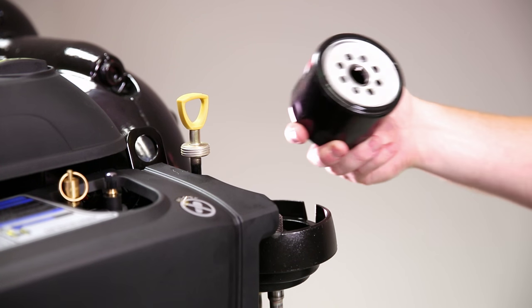Once you finish pumping the oil into a suitable container, it's now time to remove the oil filter the rest of the way and prep the new filter for installation.